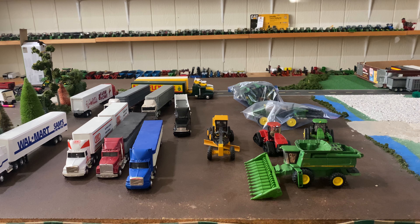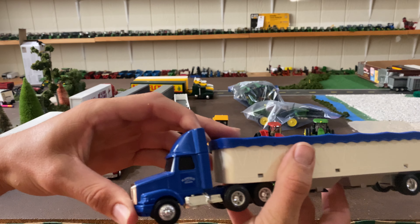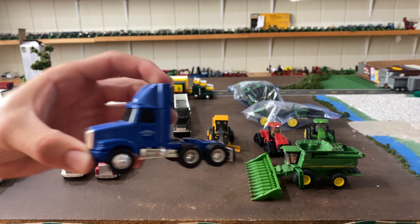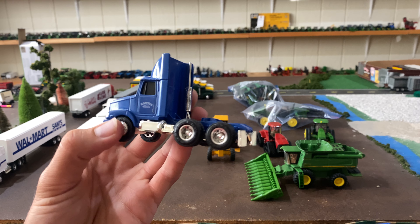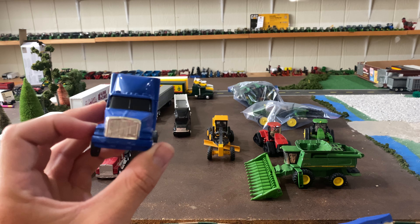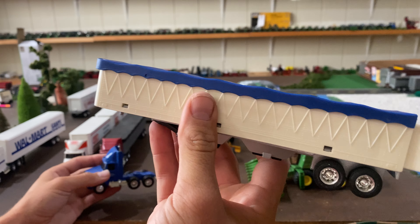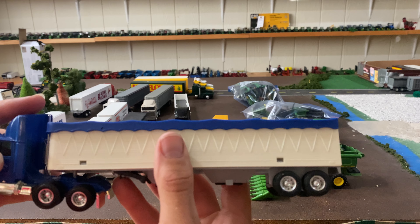The next one is actually a truck and trailer I've been wanting to buy for a while. I've seen them on eBay and other places, and bid on them before at auction but never won. It is a Plainfield Trucking grain truck by Ertl — I really like this little truck. It's a nice day cab, a White GMC I believe, with an Ertl grain trailer. We have plenty of those trailers already, but it's just a cool little set.